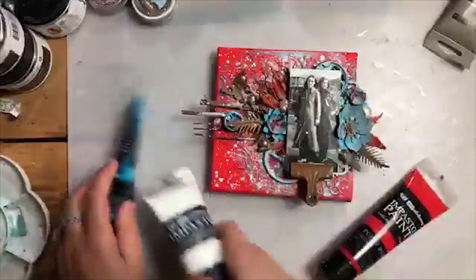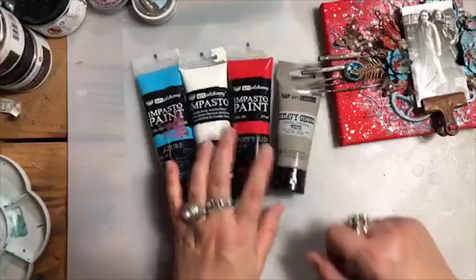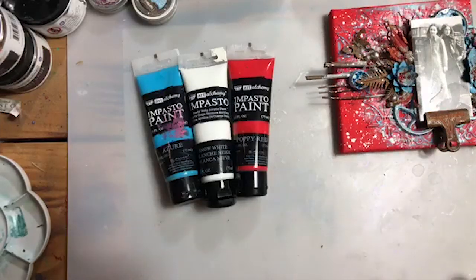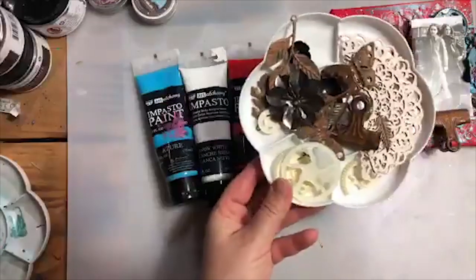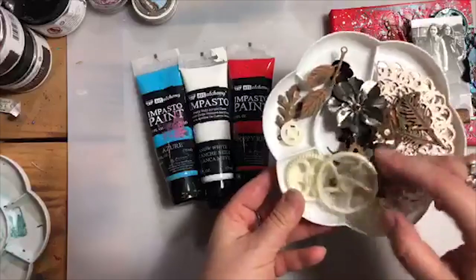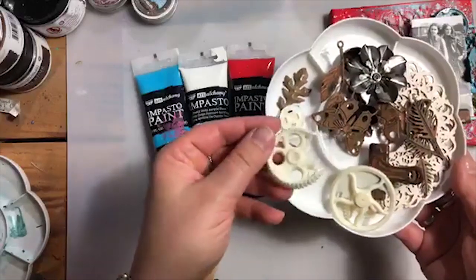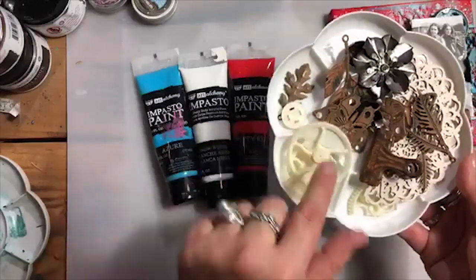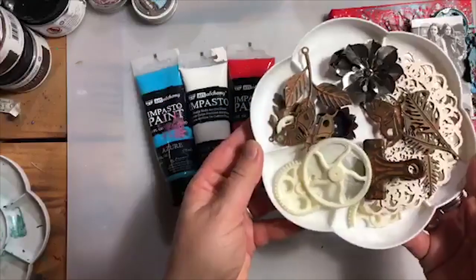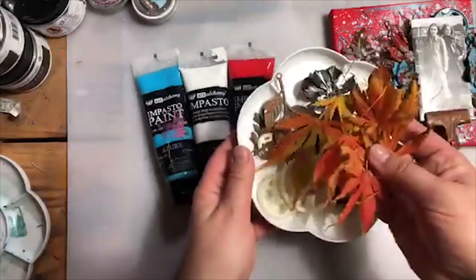These will be the background basic colours for the project, and of course there's a little bit of gesso as well, just in case. I've got a selection of different elements here — some mechanicals, rusty ones and regular ones, and some elements made from resin from my mould. Some of them are broken but it doesn't matter. We've got all these elements which will help me to create the composition. Because this is really an autumn-inspired project, I also have leaves.